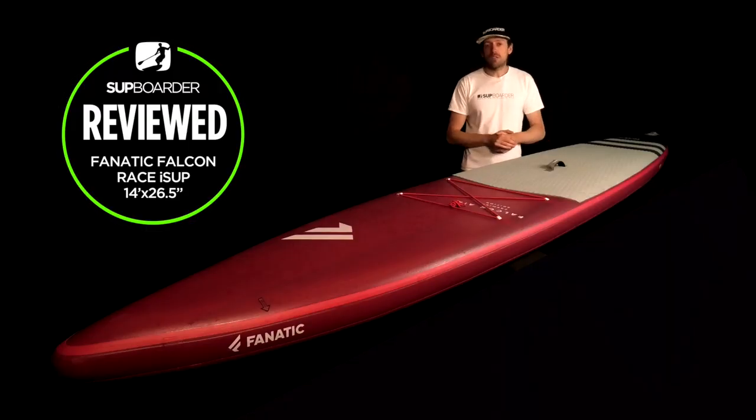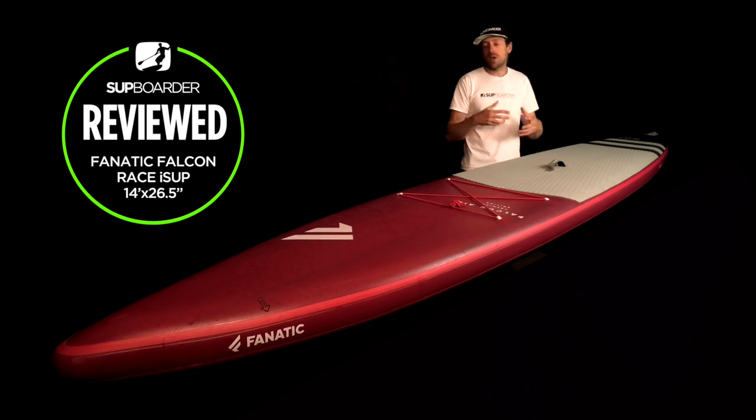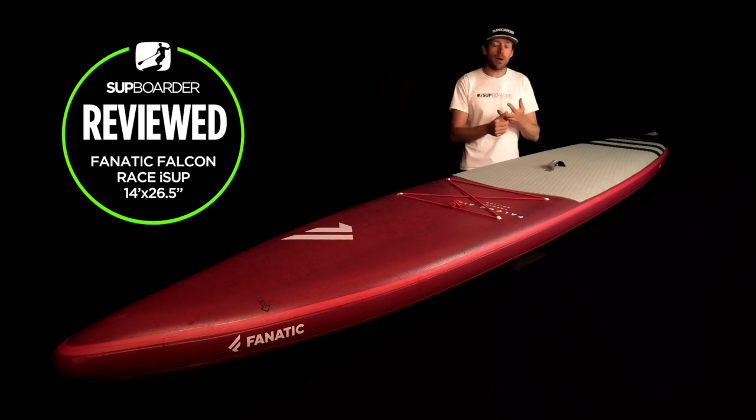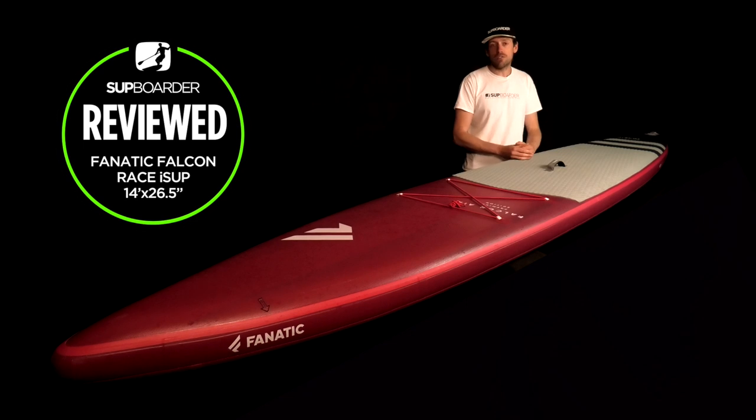I hope you found that review interesting and informative. If you're a SUP Boarder Pro member, check out the SUP Boarder Pro video below, where we compare this board to all the other race boards we've tested — including top-end brands like Naish, Starboard, Red Paddle Co, RRD, and JP Australia, as well as cheaper brands like Gladiator, Shark SUP, Aqua Marina, and iROCKER. Until next time, subscribe to our YouTube channel, check out SUPBoarderMag.com, and check out SUP Boarder Pro. Thanks a lot — we'll see you next time.